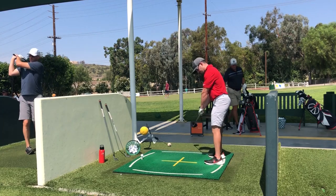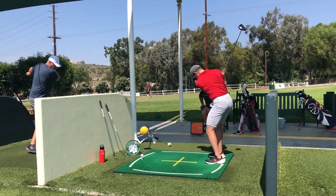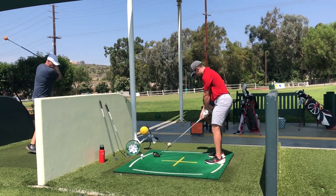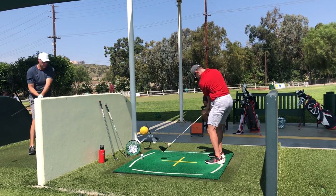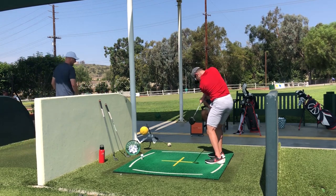So obviously the face — if you closed it, you closed it too late. You've got to get it way more shut at the moment of impact, almost like you're hitting a diagonal clubhead at them. So it's got to be really early.